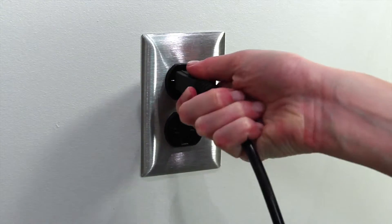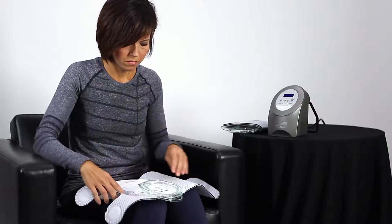Plug the power cord into a wall socket. The charge indicator light will be red until fully charged.